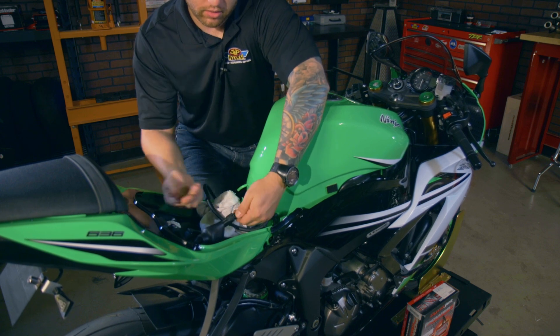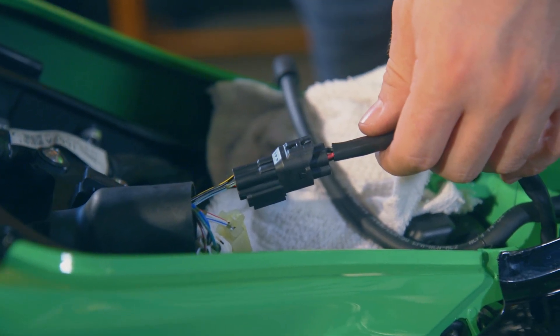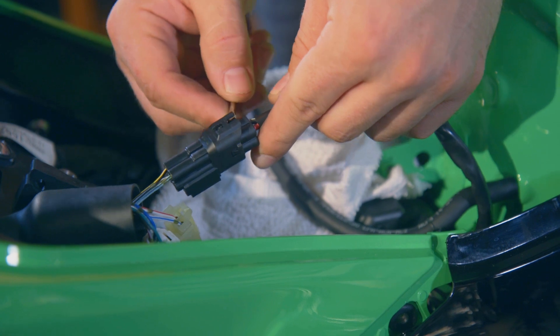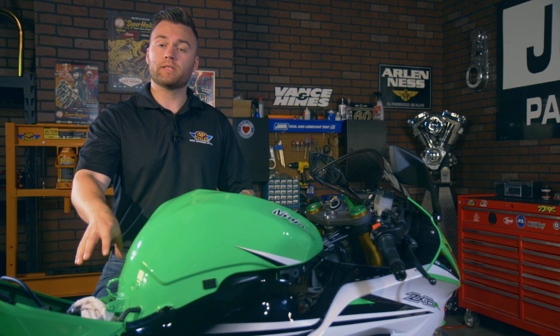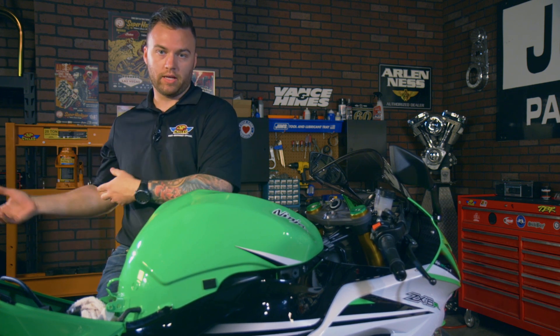The last part I have to do back here is just remove the fuel pump line. To disconnect the fuel pump harness, all you need is either your finger or a small flathead screwdriver — lift this little tab up and pull it straight out. Now that we have everything in the rear disconnected, we can lift up the fuel tank, disconnect the fuel line, and put the tank off to the side.